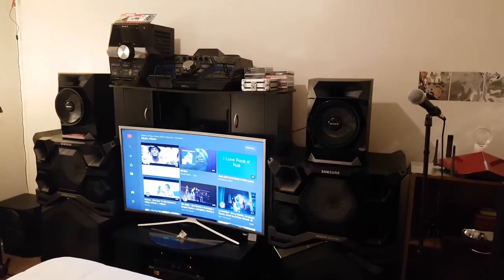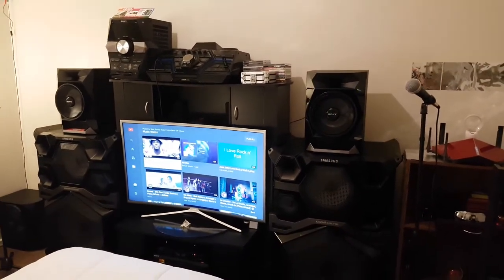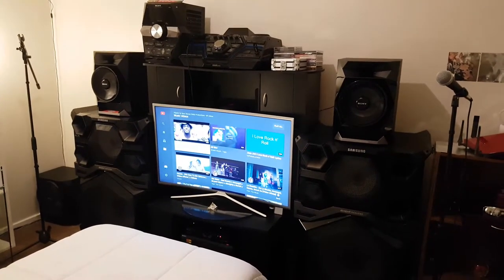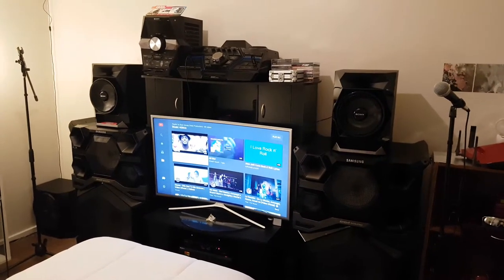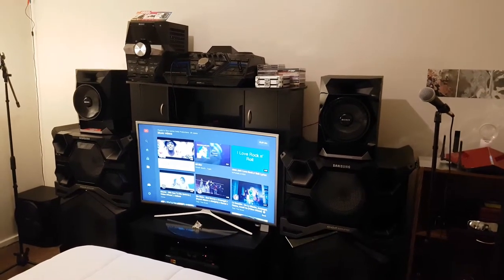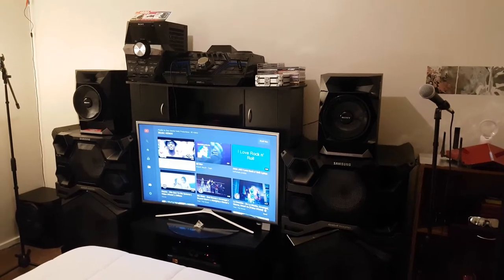What's up YouTubers? This is Sean Money Diddy Productions. I'm going to do a review on the Samsung 4000 watt giga system and do a quick review on the Sony LBT-GPX 555 1800 watt system.